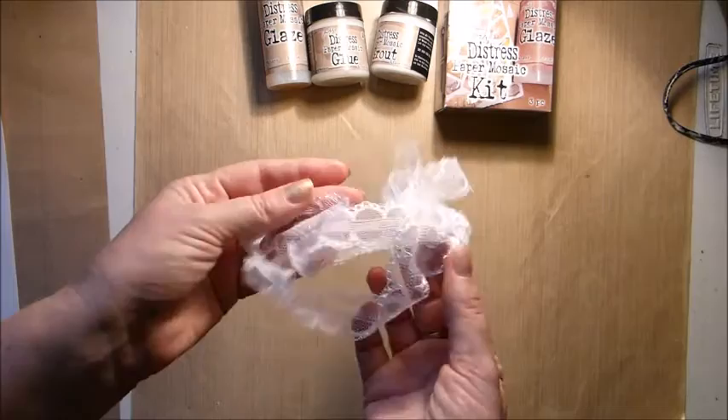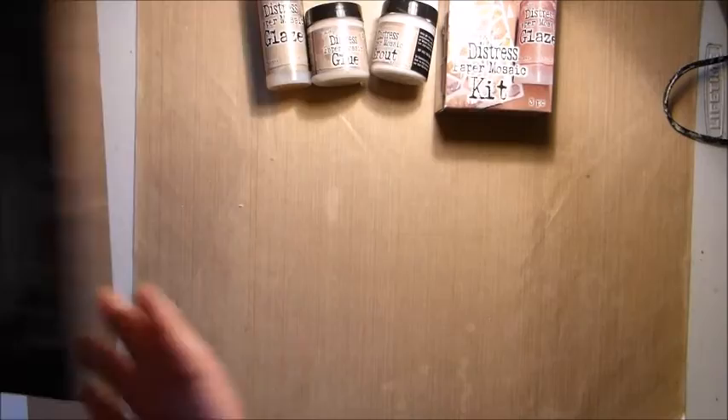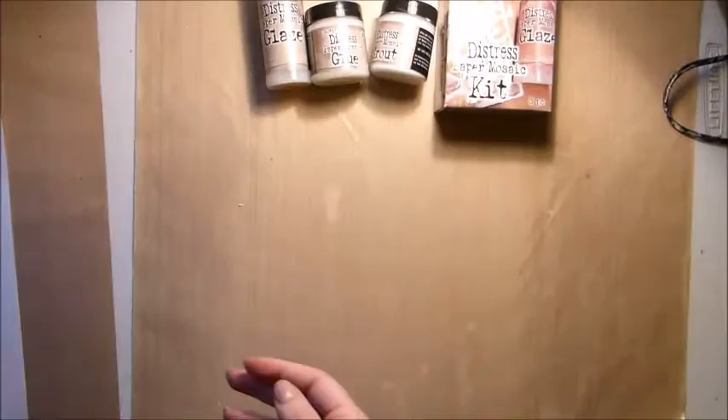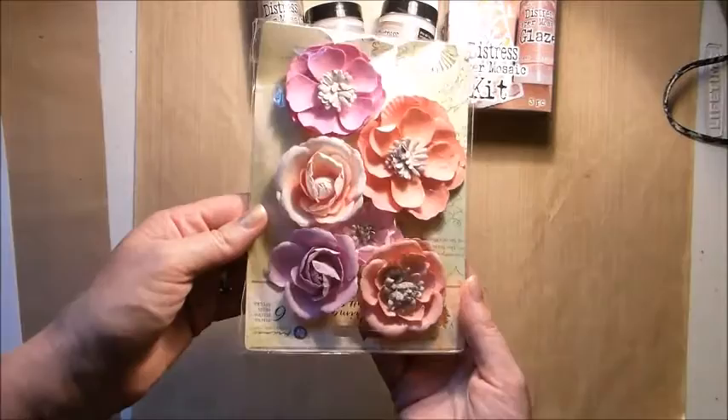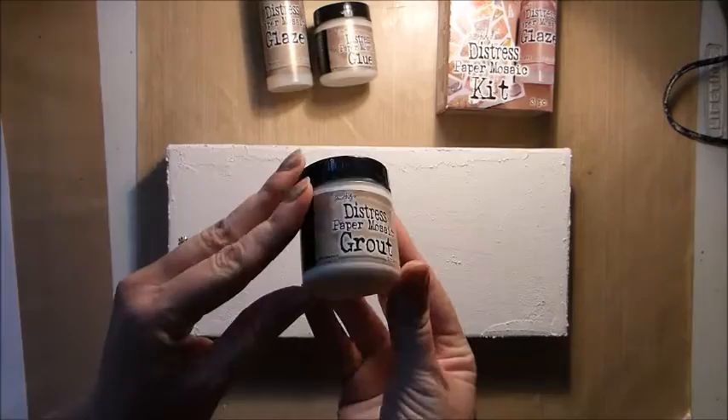Also in the project add-on kit for 2016 is a piece of lace, some adhesive rhinestones in silver, a chipboard frame from Dusty Attic, some Prima Royal Menagerie flowers — there's actually quite a lot of these flowers so you can mix and match as you like. And lastly we have a canvas, which is 12 by 5.5 inches.